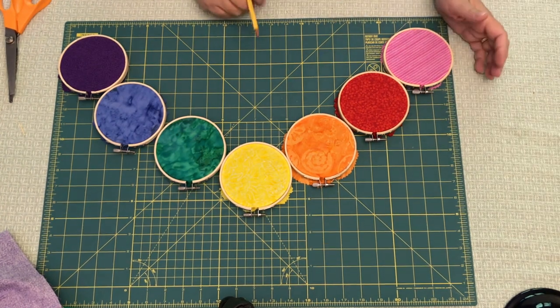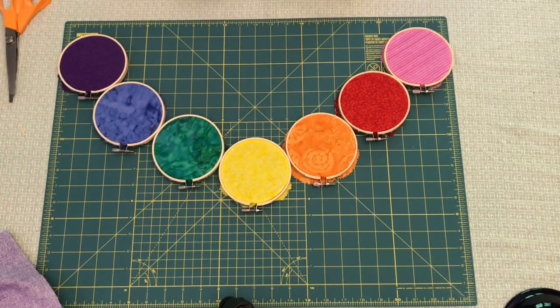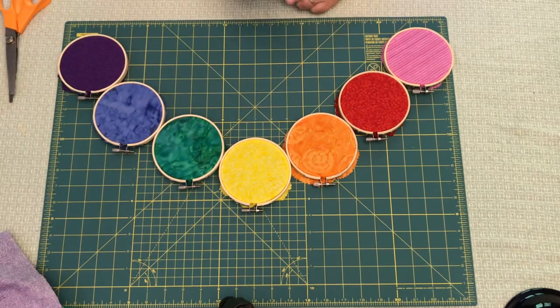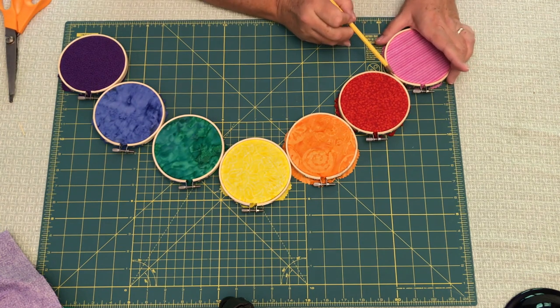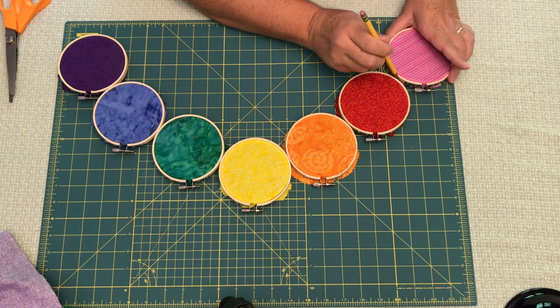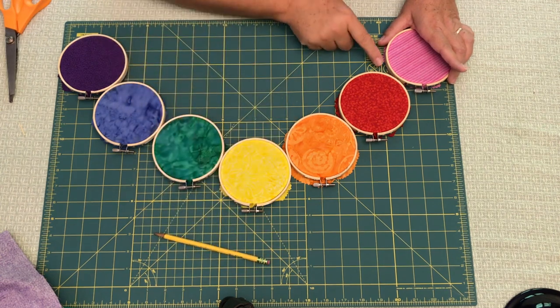Once you're happy with the arrangement, you're ready to glue them together — that's where you'll need your pencil. I like to put all the screws at the top facing the same direction; that's just me, up to you. To glue them together, keep them on your work surface and take your pencil to mark on both sides where you want the glue to go, down toward the center between the hoops.